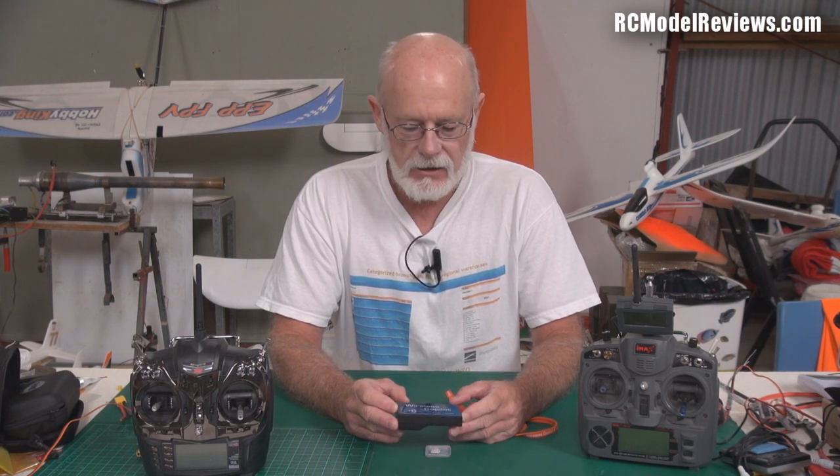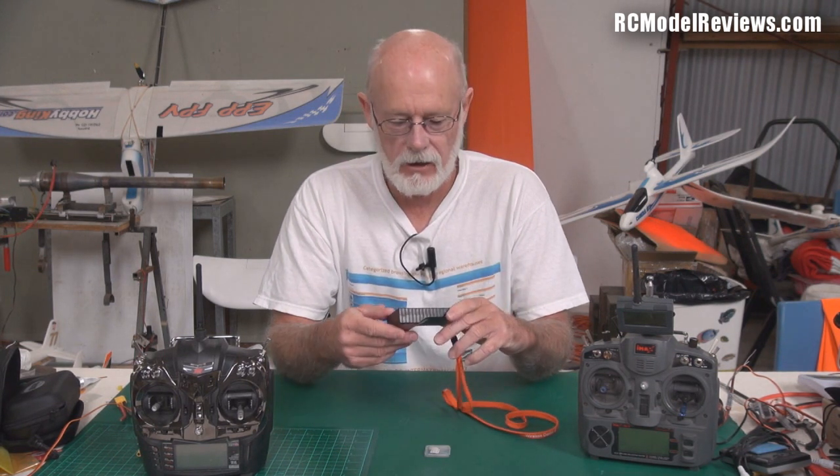I have to say right from the start this is a very straightforward, very simple, very basic piece of telemetry — but it's different. It's significantly different to the way the telemetry in the JRX G8 works, and different to the way the telemetry on the FrSky two-way system works, because it doesn't use an LCD to give you the information. It talks to you. It has a little voice.